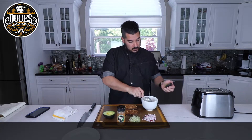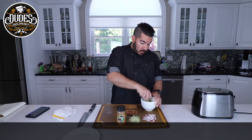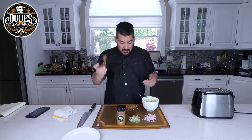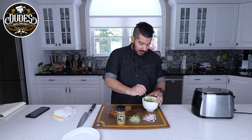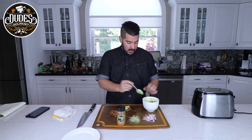Avocados. Mash up your avocado a little bit. You get your toasted artisanal bread, some kind of wacky multigrain thing like that. You get your avocados and you just put them on like this. Spread them out.